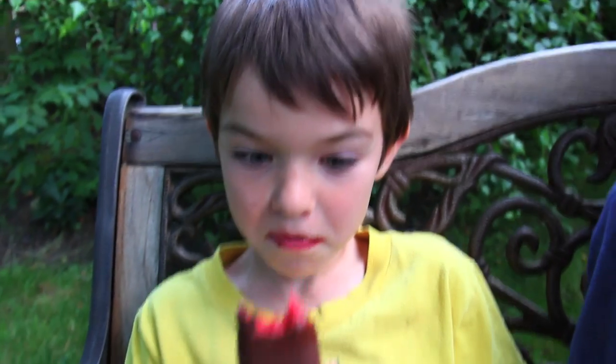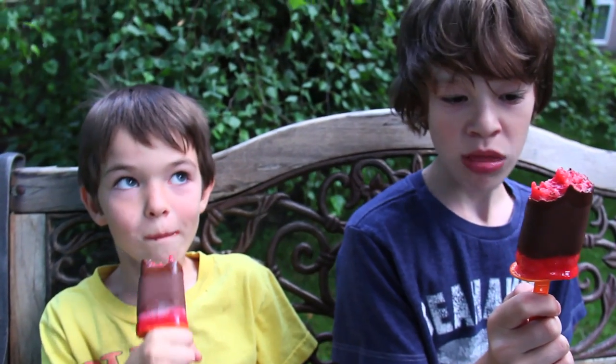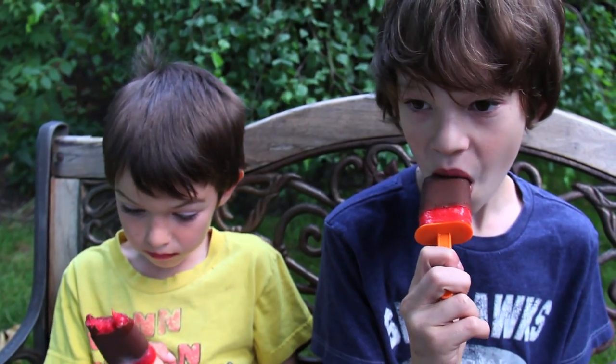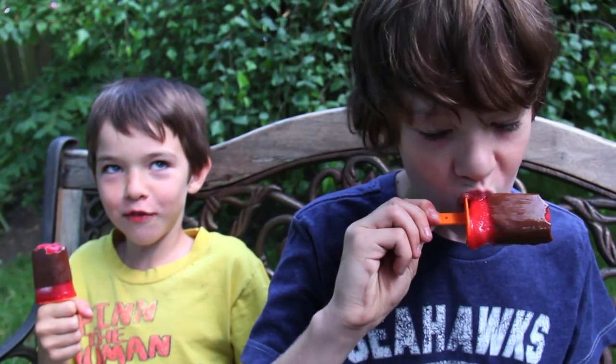I want to marry them. I don't like them — I love them!